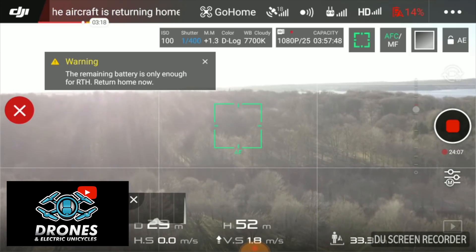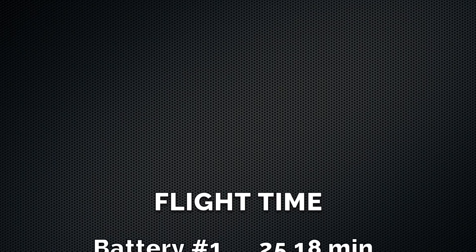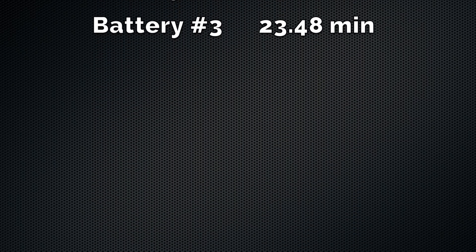I want to add that I had to land it two out of three times manually because the Mavic had problems with the smart return to home function. Return to home was interrupted by low hanging sunshine directly into the front facing sensors. With less than 10% left on the battery I had to make the call and land it manually. All three batteries came in nicely within my expectations of 23 to 25 minutes of flight time.